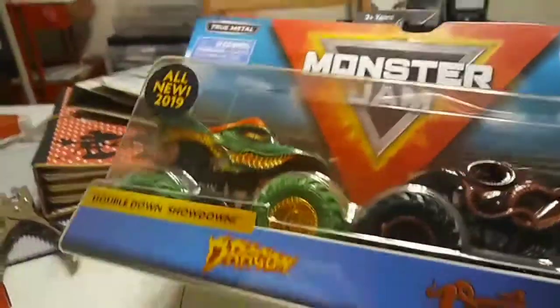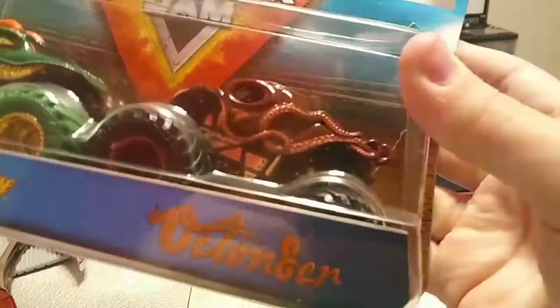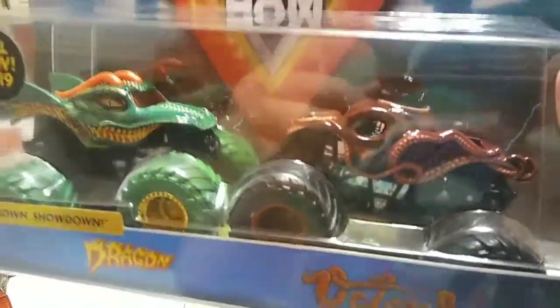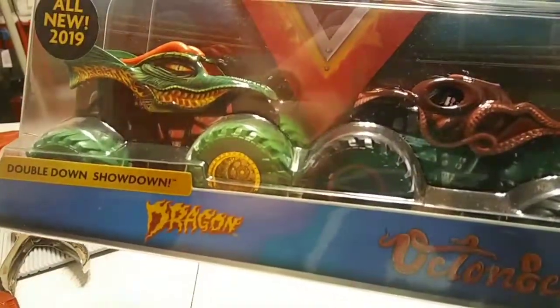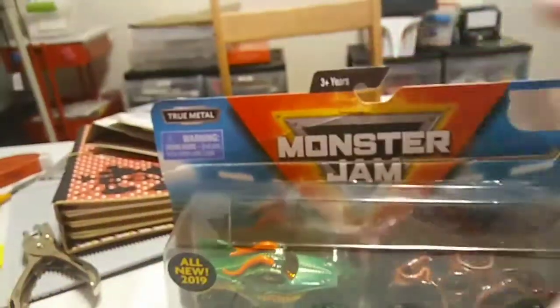Taking a look at the package, both trucks are displayed very, very well. I am very excited for Dragon, but I'm even more excited for the Octonator — I have been waiting to see this truck for a long time. Granted, the Octonator will never be a real truck because it is a much too complicated body style, but at least we have a toy of it.